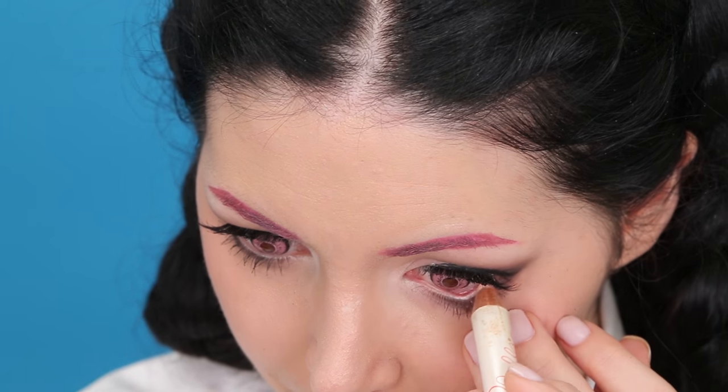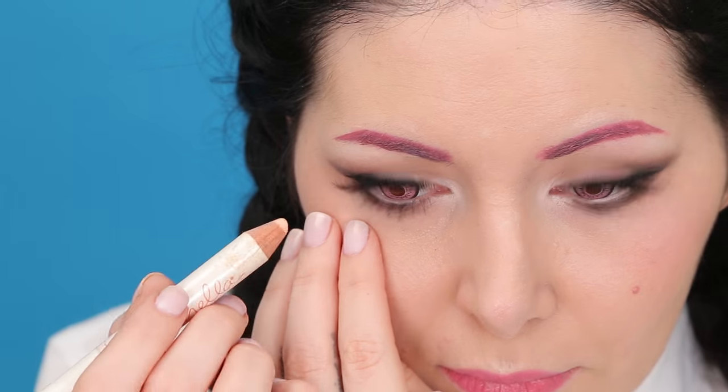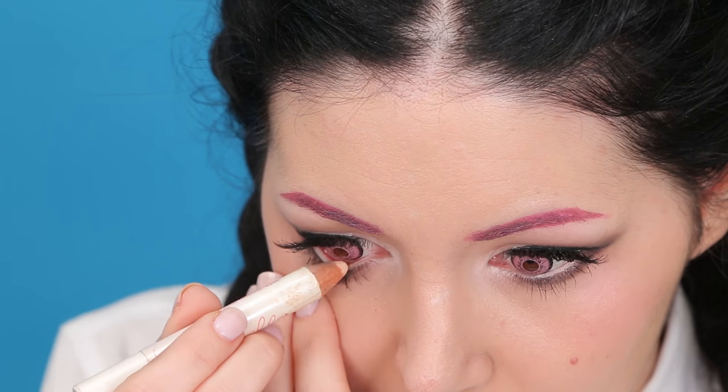Finally, to open up my eyes a little bit more I'm going to use this highlighter pencil in my waterline.